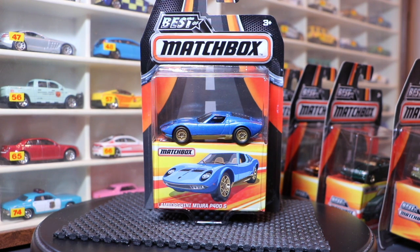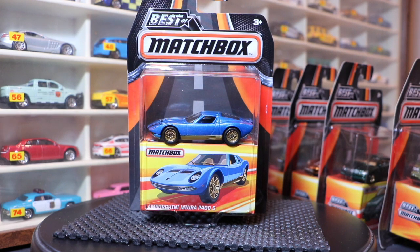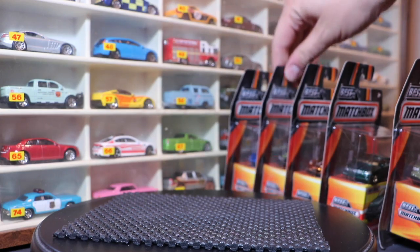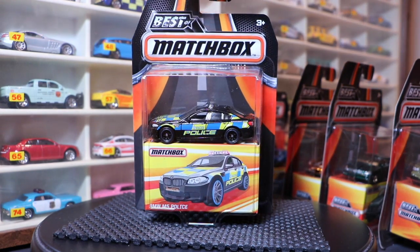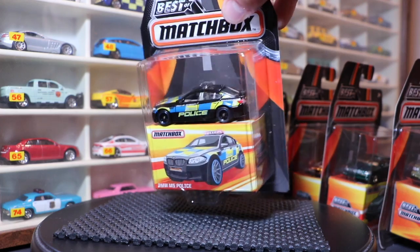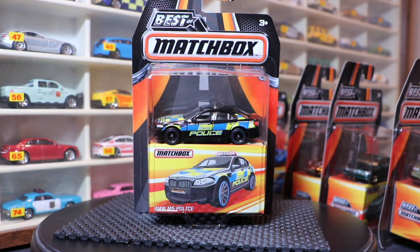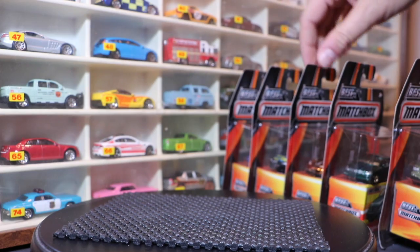That is the Lamborghini Miura P400S - beautiful blue color with bronze trim. And aren't those wheels pretty cool? Have you seen those wheels before? You have - you can figure out where. Next up, the BMW M5 Police. This one is fantastic - can't wait to open it. And those wheels - have you seen those before? You have!